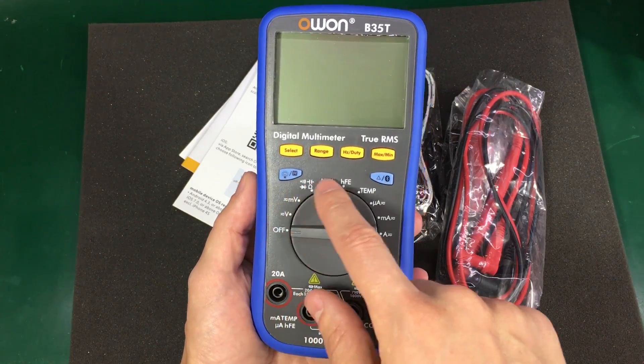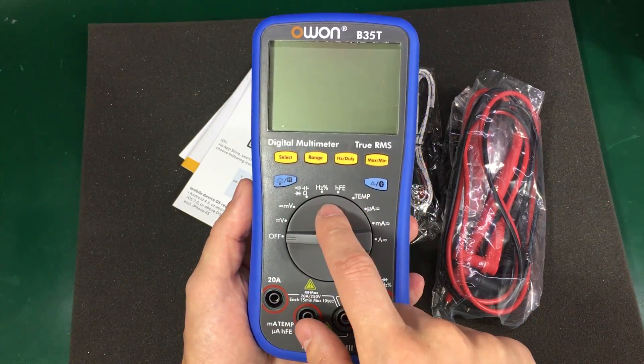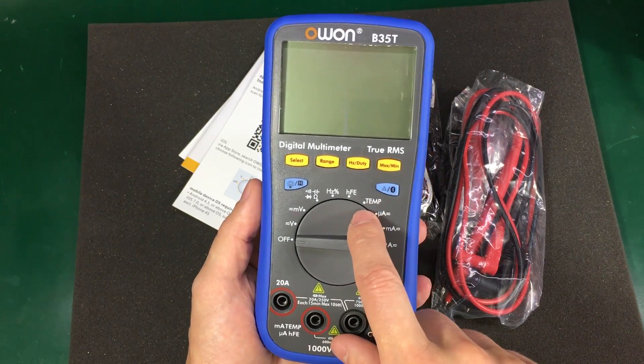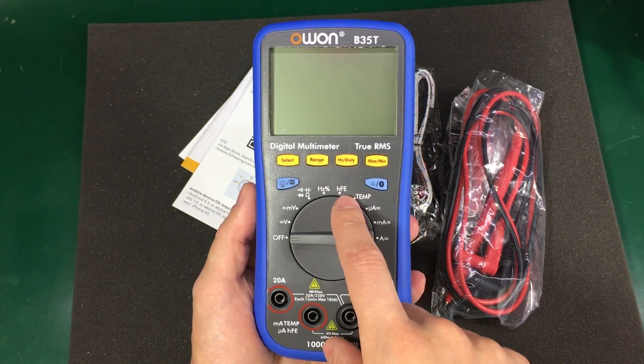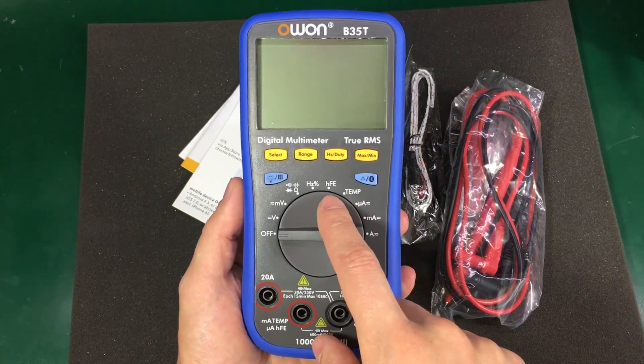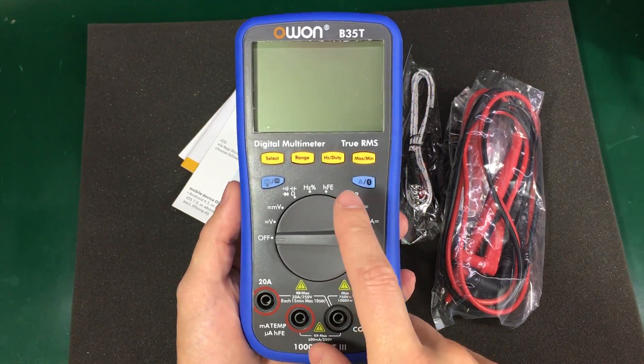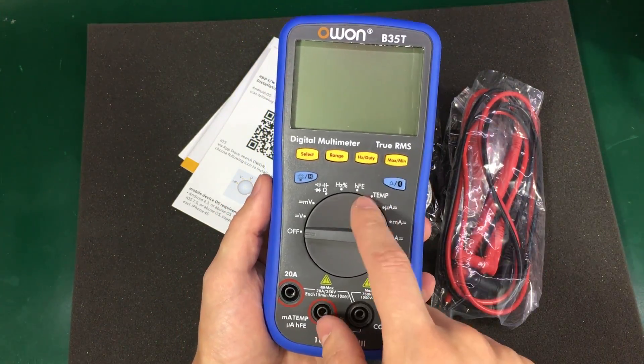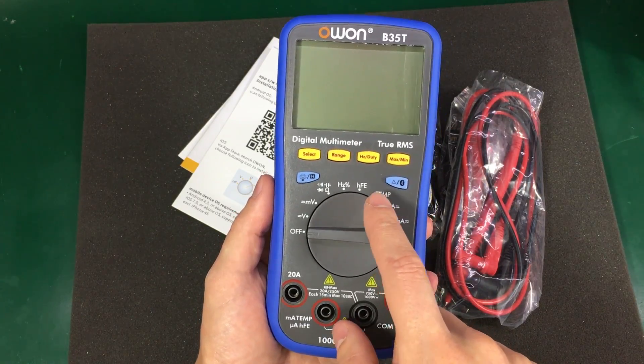You get all the measurement functions that an electronics multimeter should have — auto-ranging plus a transistor gain measurement, which I always considered a sign of one of those low-end multimeters, because those used to have the transistor sockets on the case itself.